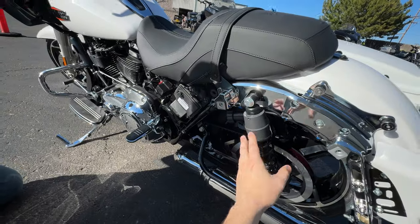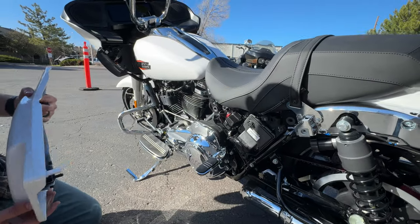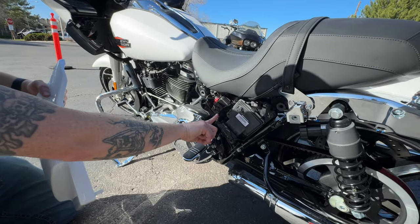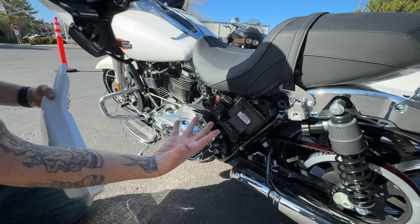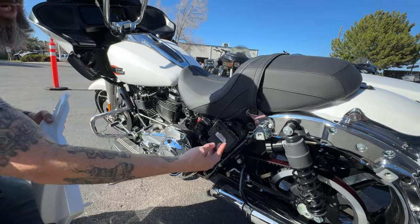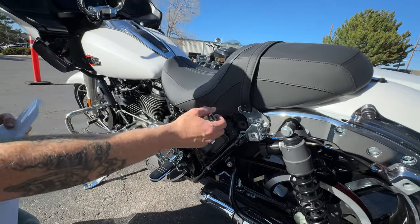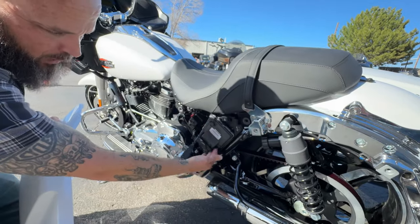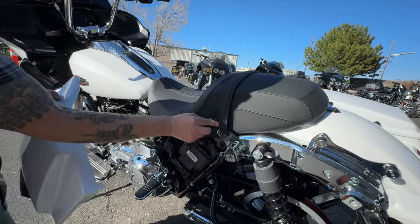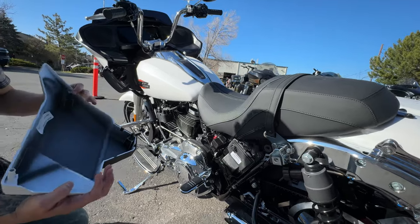We pulled the bag off and we're looking at where you service things - wiring and the computer are in there. You've got your fuse panel here just like a car - that's your radio fuse, normal fuses underneath, and it's got spares in there plus accessory fuses. There are also battery tender pigtails routed up here for ease of keeping plugged in. Super easy - they can come out the bottom if you prefer.